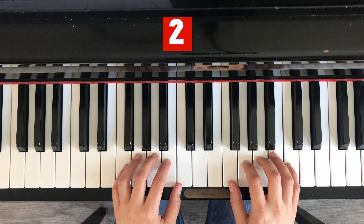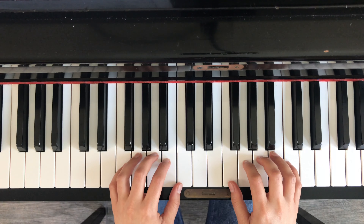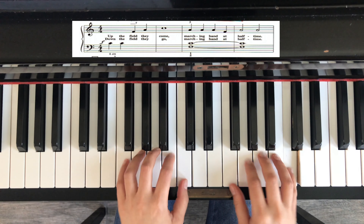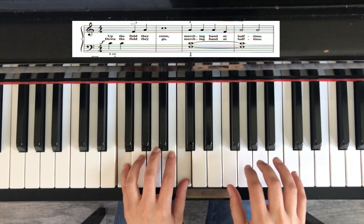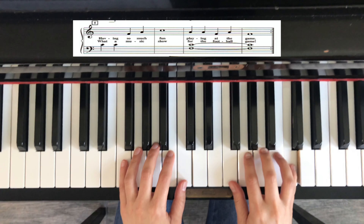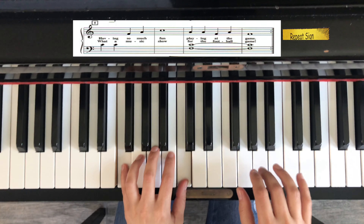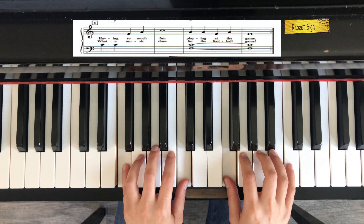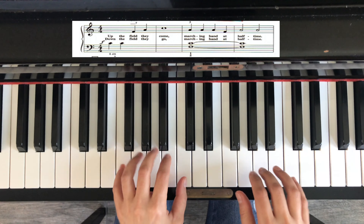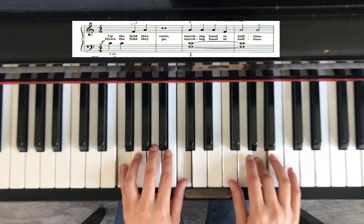One two, one two three four, one two three, one two, two, one two three, two two two two, one two two.